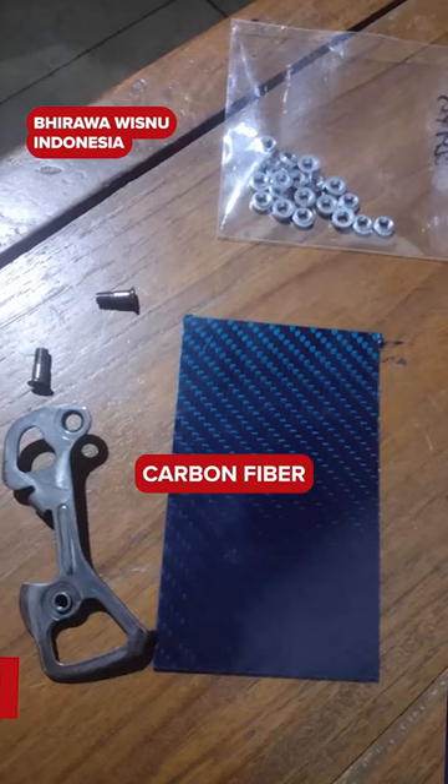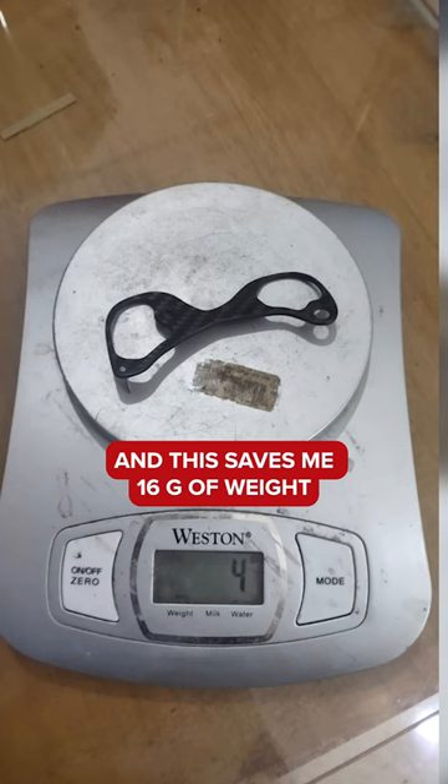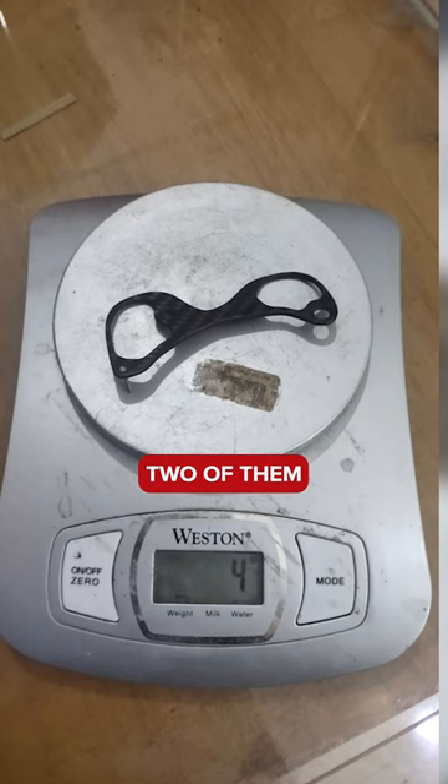I make my own carbon fiber rear derailleur inner cage from a carbon fiber plate that I bought online for $5, and this saves me 16 grams of weight. I can make two of them from one plate.